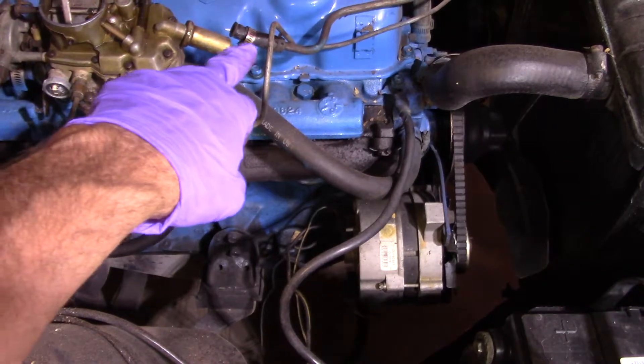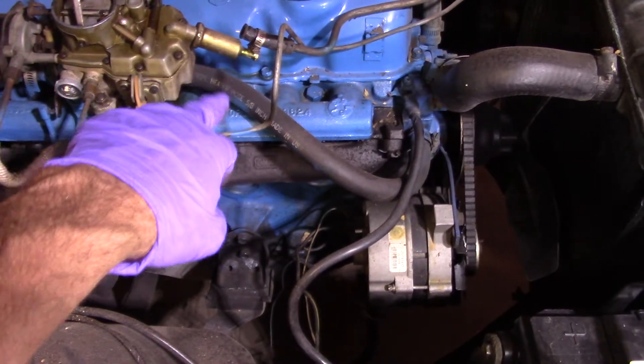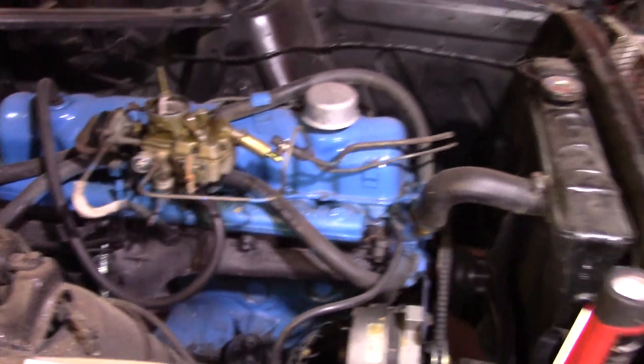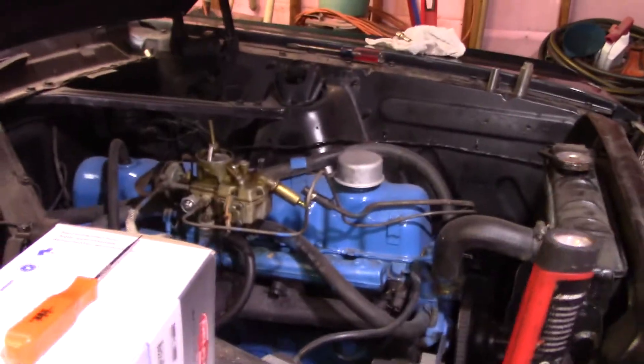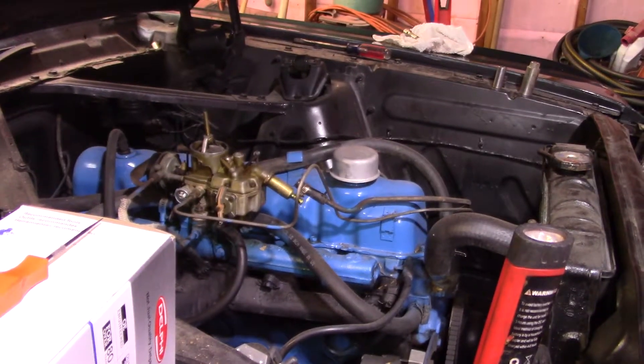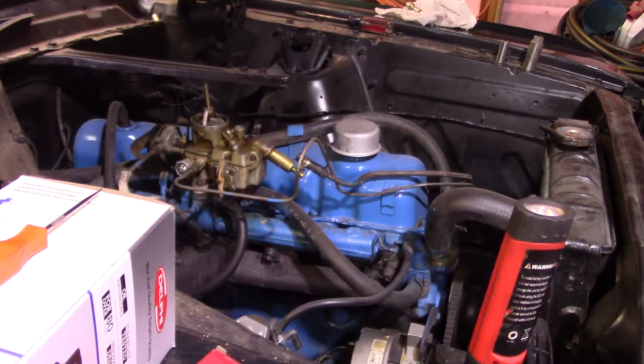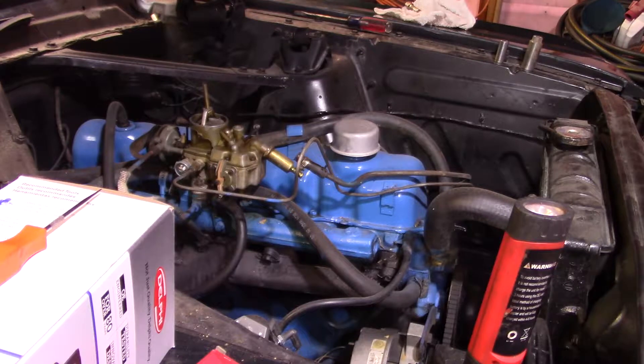It's a copper-looking deal. Then this line right above where the clamp is on there — that is not hooked up. That comes straight from the fuel pump, and you might not be able to see that from here.